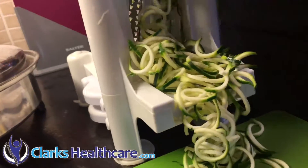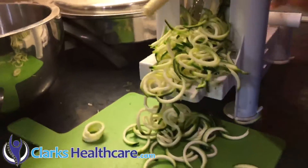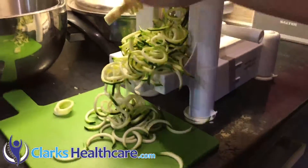You can use it as a replacement — I use the courgette instead of regular pasta. And there we have it.